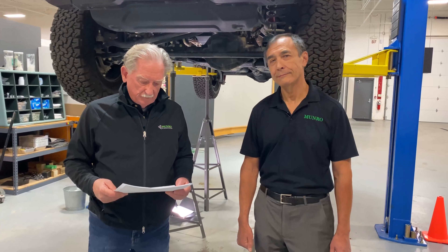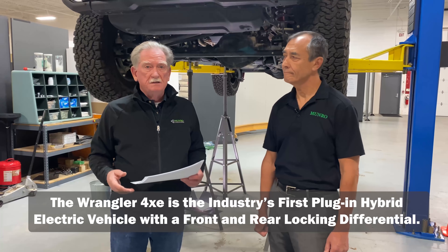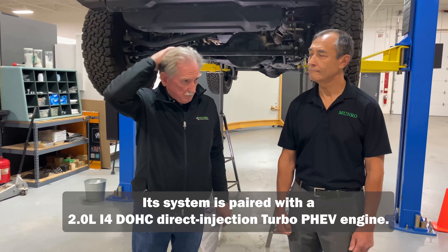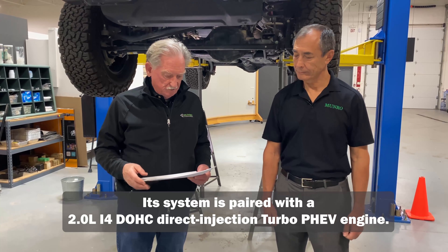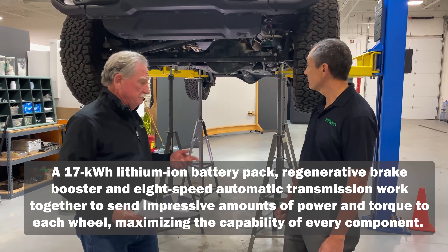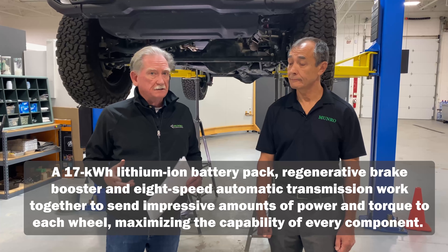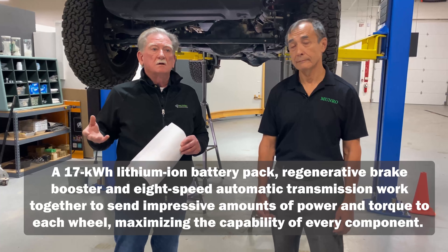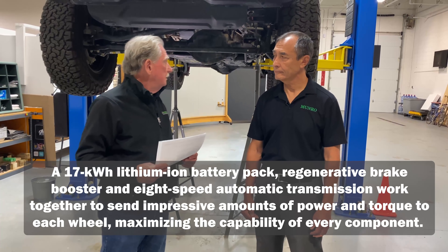This is the industry's first plug-in hybrid electric vehicle with front and rear locking differentials — a big deal for off-roaders. The system is paired with a 2.0-liter inline-four, double overhead cam, direct-injection turbocharged engine — which we also worked on. It has a 17 kilowatt-hour battery pack that delivers impressive torque. With electric drive, you get instant torque, whereas a normal engine requires revving to a certain RPM.